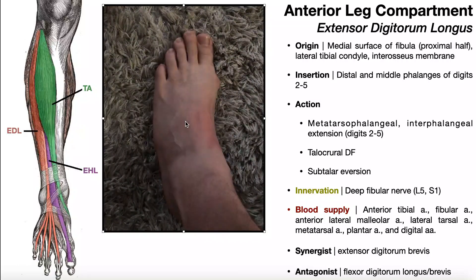What you see right here is isolated extension of digits 2, 3, 4, and 5. However, the hallux is not extending — it still remains on the floor. So what I'm doing here is selectively contracting extensor digitorum longus and the synergist extensor digitorum brevis, which is an intrinsic foot muscle on the foot dorsum that we'll cover in a separate video.